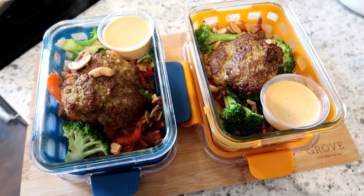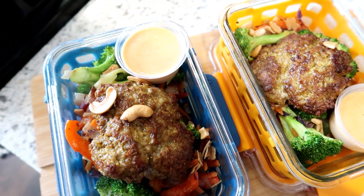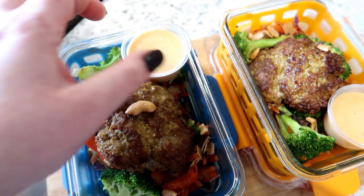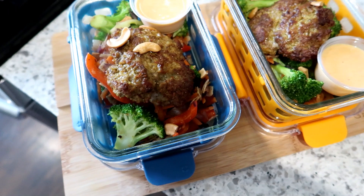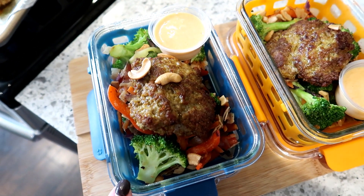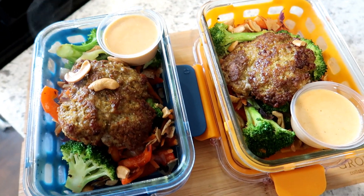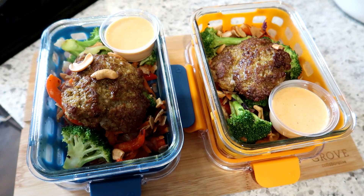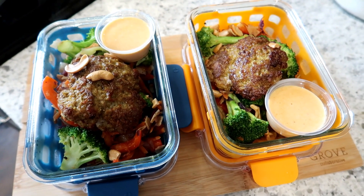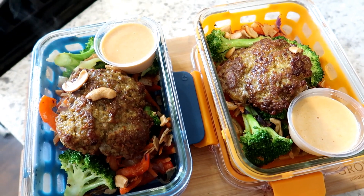My pork patties finished cooking in the oven and here are my completed meal prep containers. I put the veggies on the bottom, the Malaysian style pork patties on top with cashews sprinkled on, and used little dressing cups to hold the aioli separately so you don't heat it up with the meal. These are going to make delicious lunches for Adam and me during the week. Definitely check out Green Chef — they are my favorite meal kit and specifically my favorite for meal prepping because these are healthy dinners I would never think of on my own.